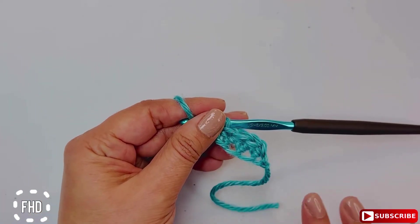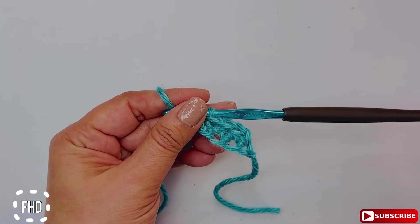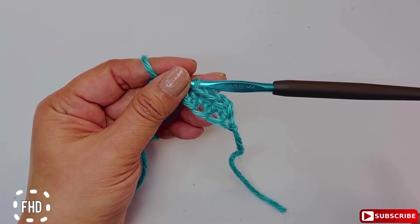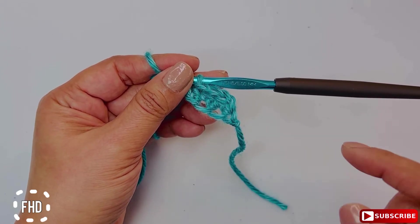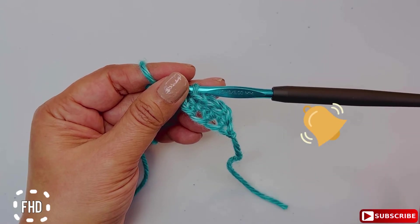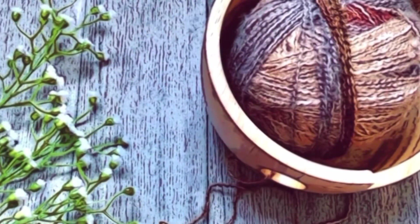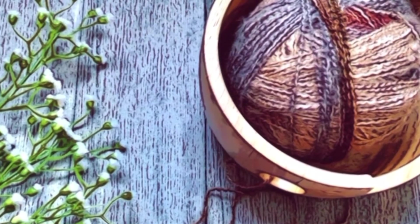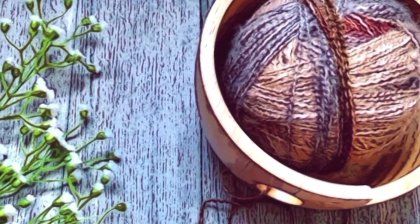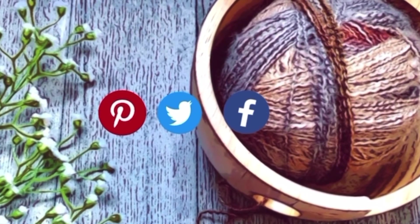If this video added any value and you learned something new, please leave a comment below and let me know what other stitches you want to learn. Also subscribe and hit the notification button so you don't miss anything. Check out my other videos where I'm showing necessary skills needed to grow faster in the crochet world. You can find Lola Loops and Stitches on Pinterest, Twitter, Facebook, and Instagram.